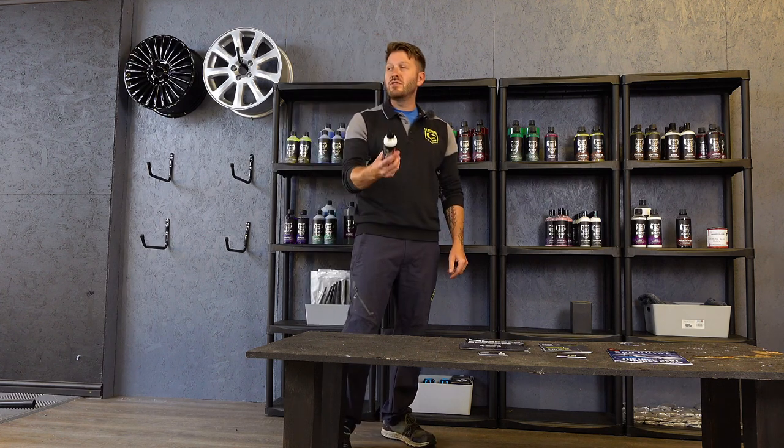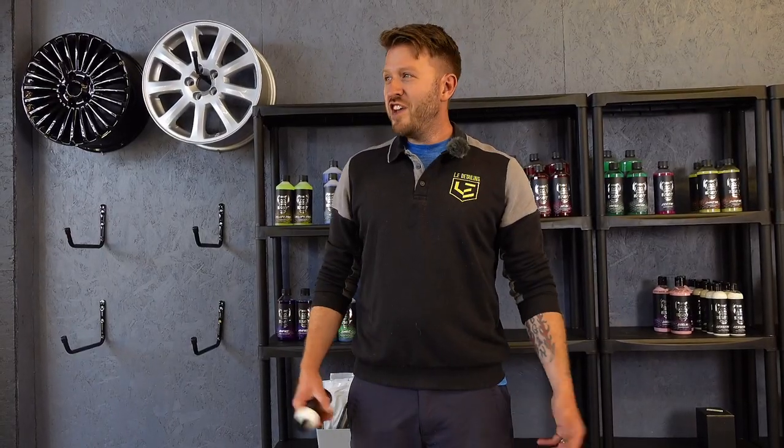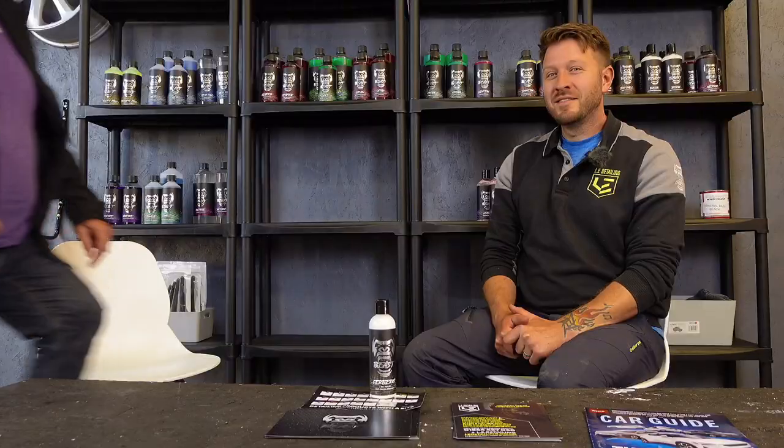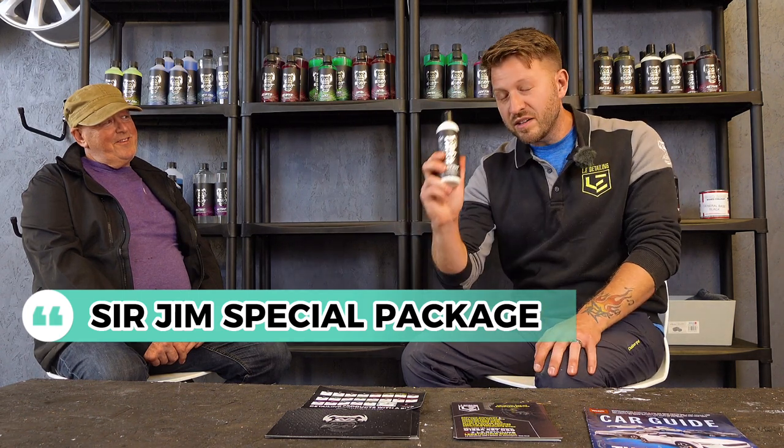Let me introduce you to my friend Sir Jim. He only answers to Sir Jim. Good to see you, Sir Jim — this is my good friend Sir Jim, we've been friends for many years. He's been down here the last couple of weeks helping me out prepping cars. He's previously done some valeting and has taken on the detailing work extremely well. We'd like to offer you the Sir Jim Special package to showcase Cerberus — Jim is extremely good at applying this product by hand.